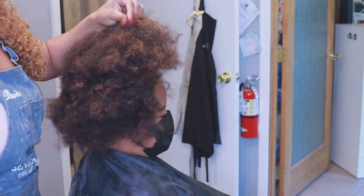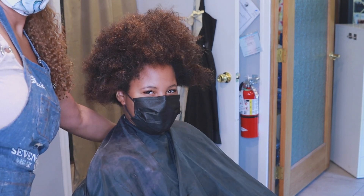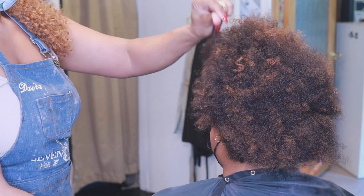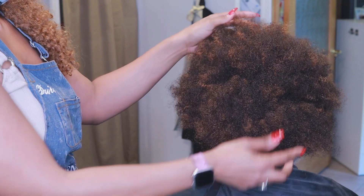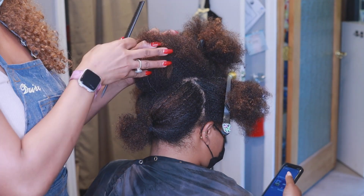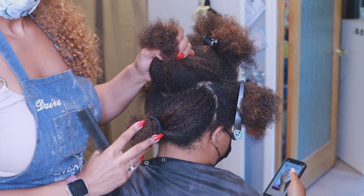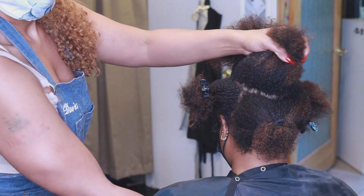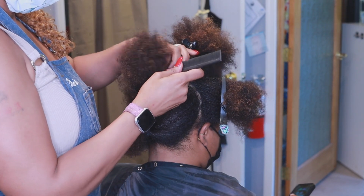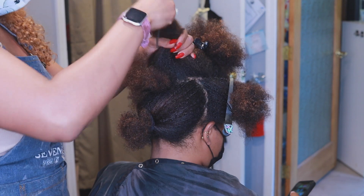Hi friends, it's Daira, welcome back to my channel. In today's video I am simply adding highlights to my client's hair. As you can see, she has natural hair and she normally styles in natural styles such as wash and gos and twist outs. She already has highlights that she previously got done a few months ago — about six months ago — so she has the darker brown, the highlights, and fresh roots that came in at her natural color.